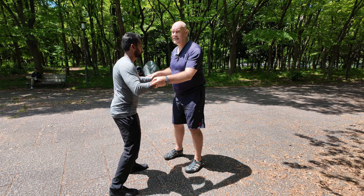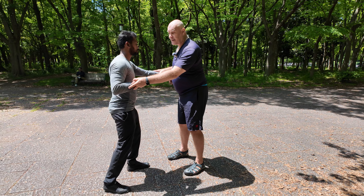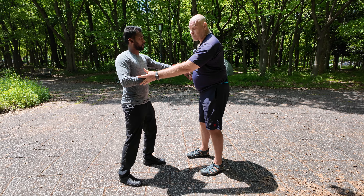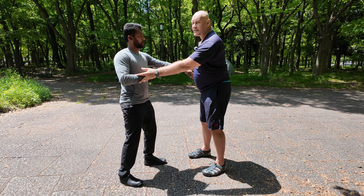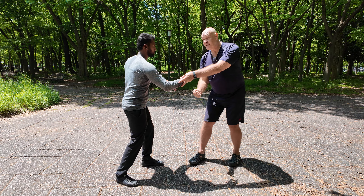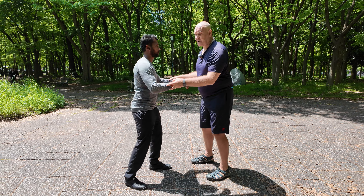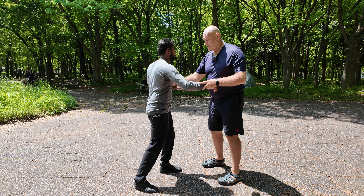Then we rotate again. I go a bit lower in his body and find that point down around his hip. Now he drops into a stance, floats me, and sends the energy underneath my base — just drops underneath what I just released and takes ownership of that area.